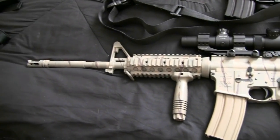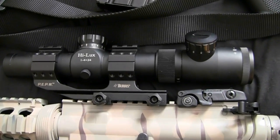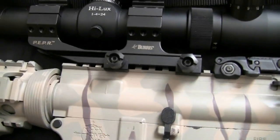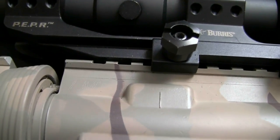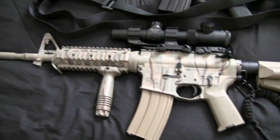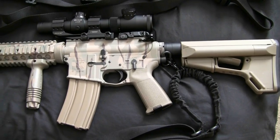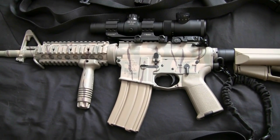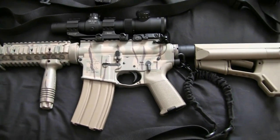This is the last one you guys saw me build — my M4, or M4gery. It currently has a Leatherwood HiLux scope on it, which I'm still trying out. I really like it so far and I'll make a video on it once I finish testing. It's an M4 with an LMT upper and a Rock River lower. It's got Magpul parts: an M1 spec buffer tube, Magpul ACS stock, Magpul grip, a 9th Armament rail system and vertical grip, and a CMC match trigger.